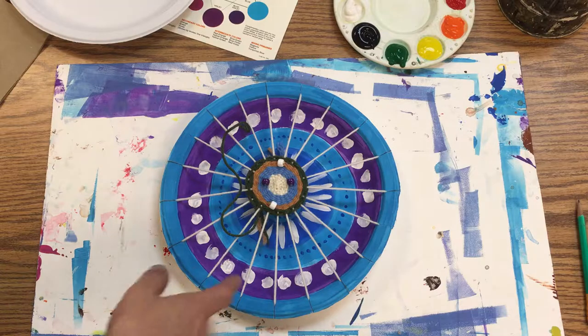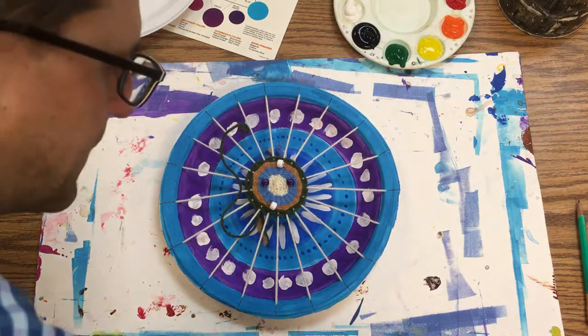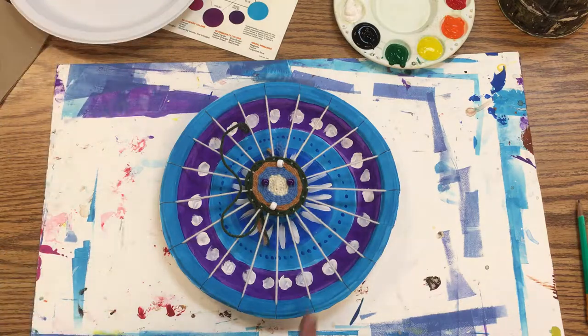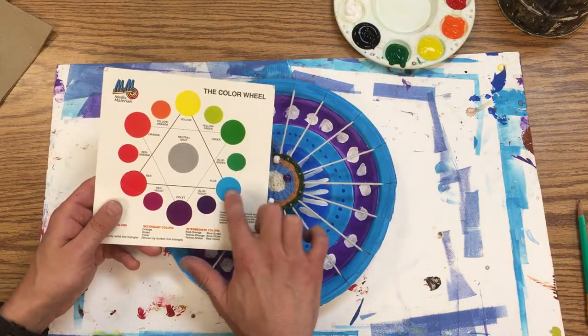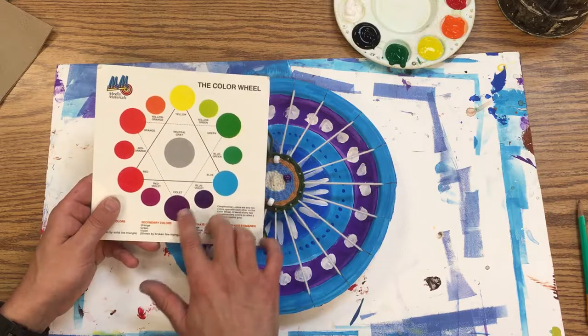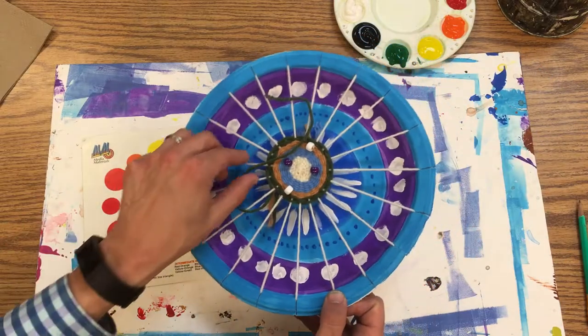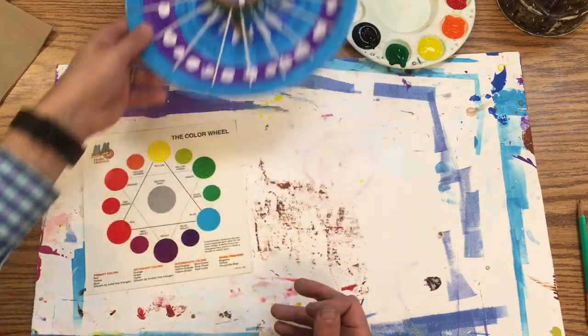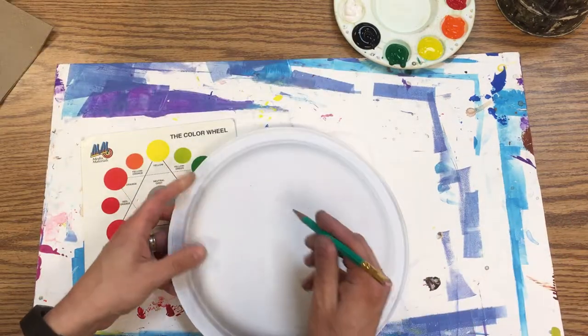We're going to make the first layer of paint that's going to go on the loom for the circular weaving. When I made this loom I started with just solid colors — I didn't do any of the dots or stripes, and I used a limited color palette, sticking with blues and purples. I want you to really think about how you can unify the colors with what you choose.